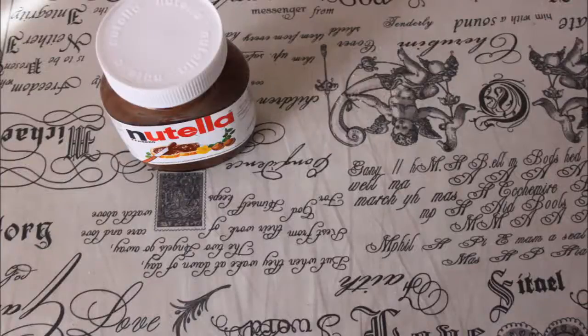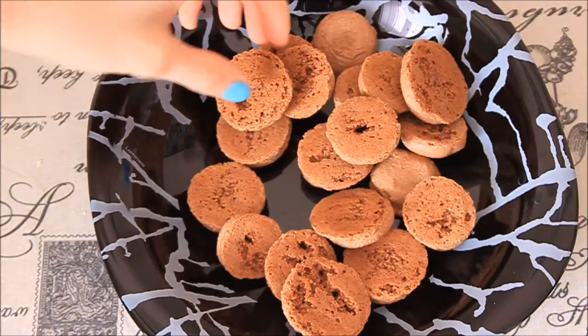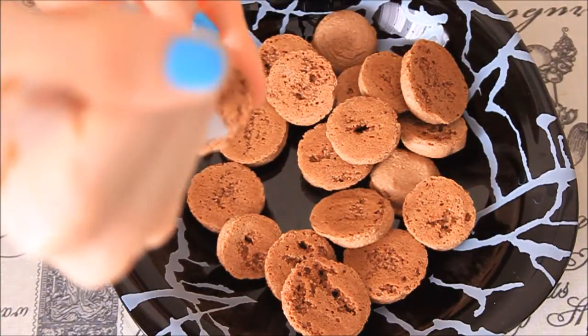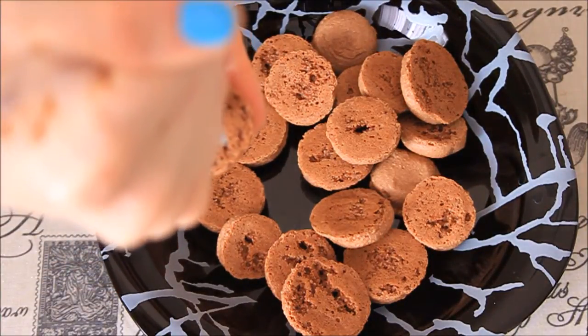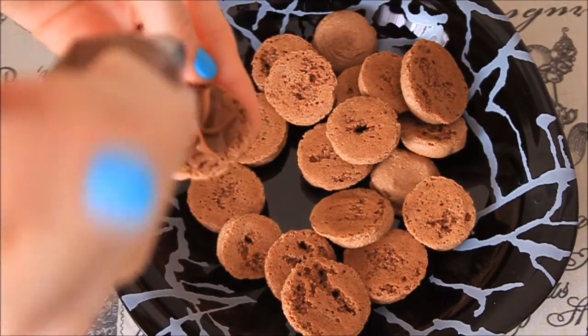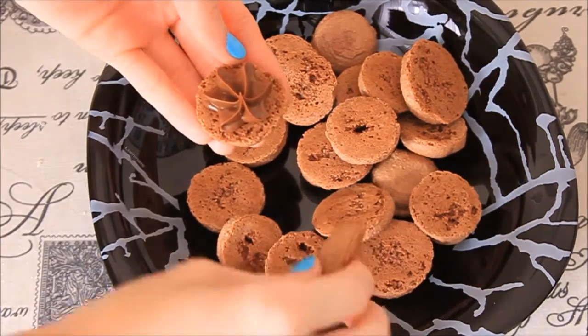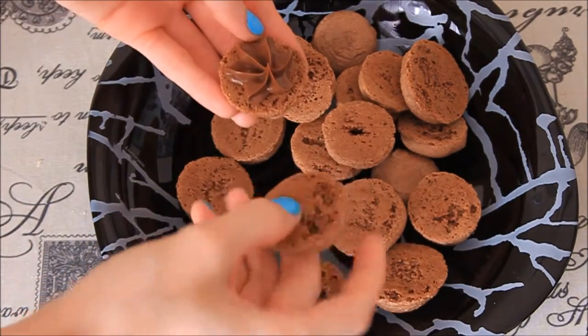For the decoration we'll be using Nutella and a large star tip. I can see a lot of pieces of my macarons. Just pipe in the center, then take the other side and push them together. And we've got perfect chocolate Nutella macarons.